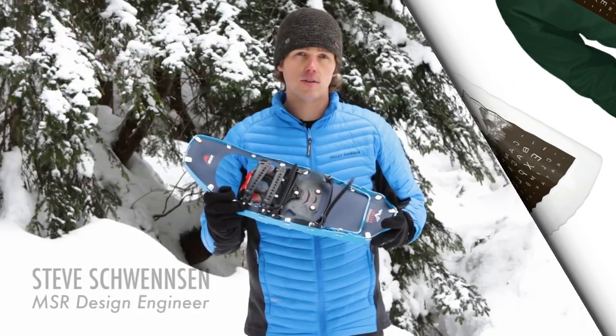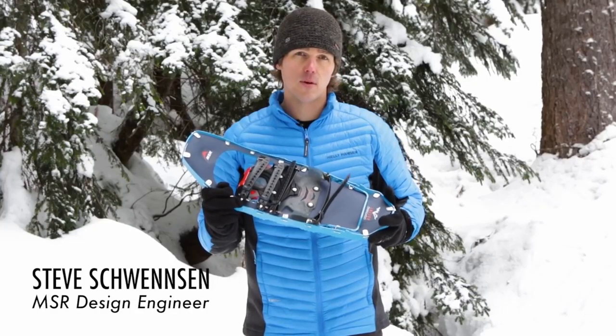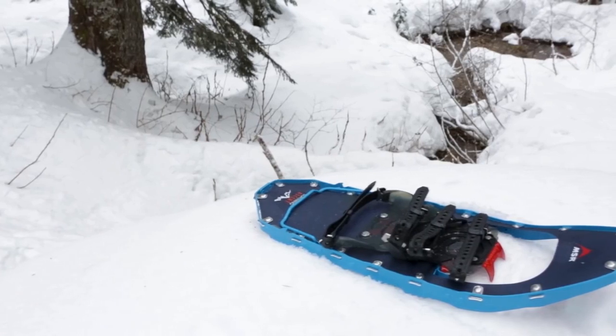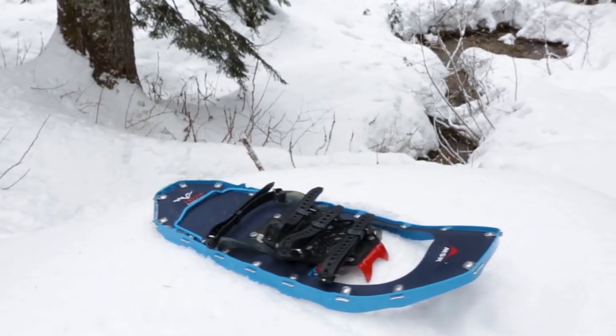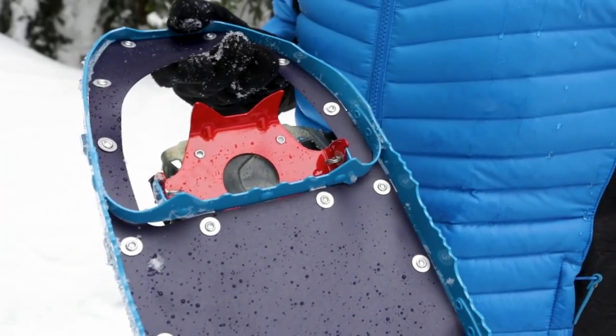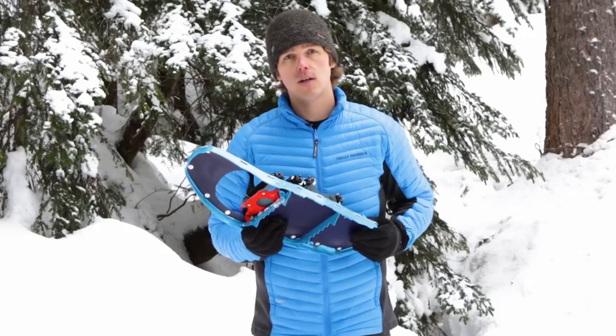MSR's Lightning Ascent snowshoes represent the pinnacle of ultralight and aggressive all-terrain performance. Built for alpine environments, they're now enhanced with a new DTX crampon for increased durability and traction. The crampon's individual teeth distribute force for continuous contact, offering superior grip in rugged terrain.